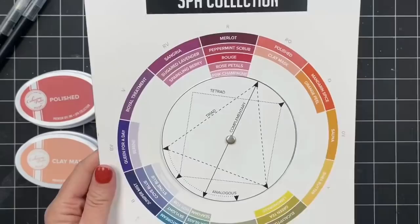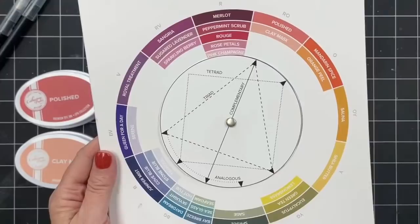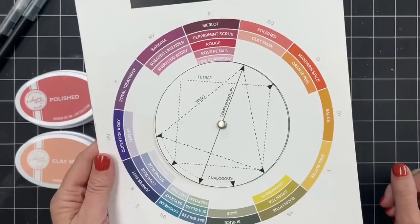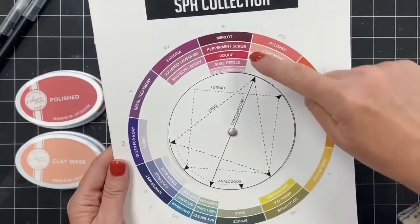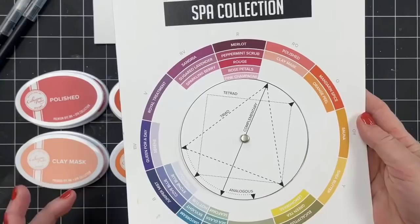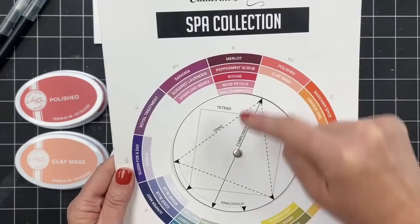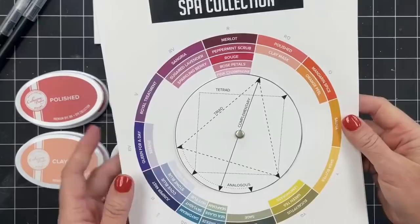We put this color wheel together as a reference tool for our stamping friends because we know that putting color combinations together for card making can be a challenge sometimes. I know it is for me. I use this tool all the time. If you are not new around here, you know that I use it all the time — religiously. It is a staple. The way we arrange this: a color wheel is not a new concept, but we put our colors into the color wheel. So our reds for our spa inks — this is the muted, grayed-down color palette. All of our reds are listed here from dark to light: Merlot, Peppermint Scrub, Rouge, Rose Petals, Pink Champagne, and then you go over one. These are our red-orange colors, our oranges, our orange yellows, our yellows, and so on all the way around the wheel.